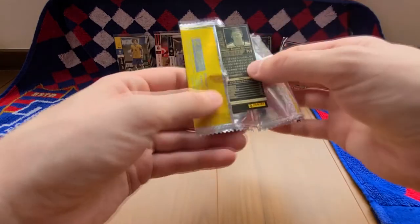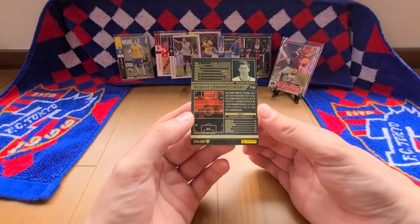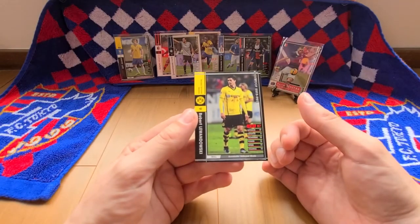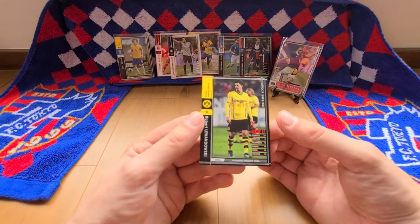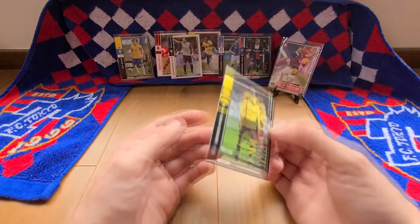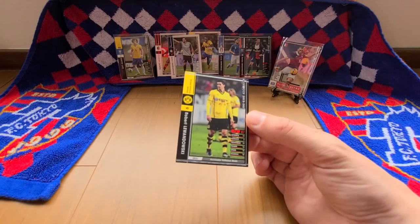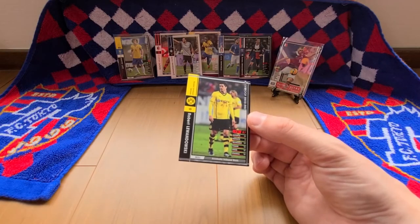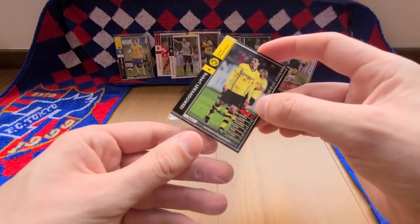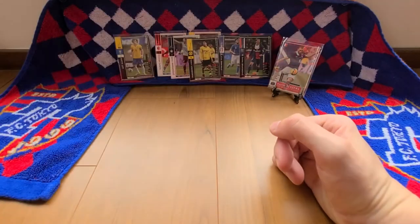Borussia Dortmund — we have Robert Lewandowski, a Borussia Dortmund variation, ranked at 87. His skill is aerobic volleyed shots. This is actually another really, really good card. I'm glad I saved this one to last — it wasn't intentional, I was just opening them by date, earlier years first and later years second. Another good pull.